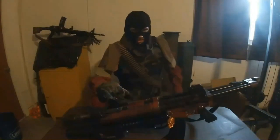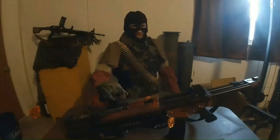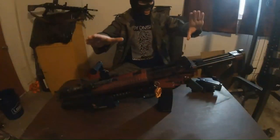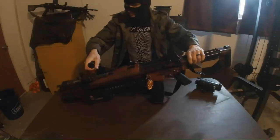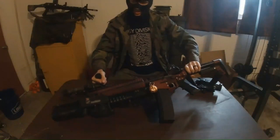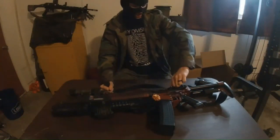I am heavy weapons guy and this is my weapon. Let's give everyone a few seconds to soak in the madness before we begin. This is my personal double-barreled AR-15 — all the bells and whistles, the whole kitchen sink.